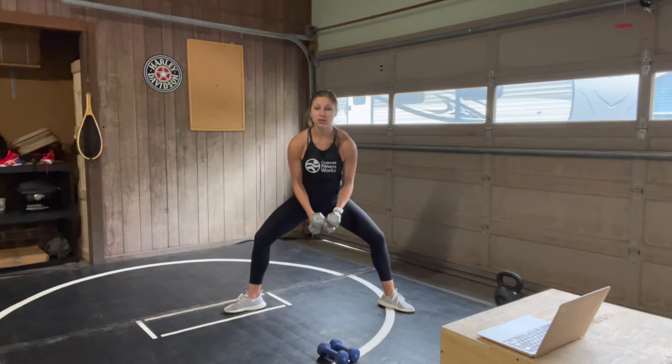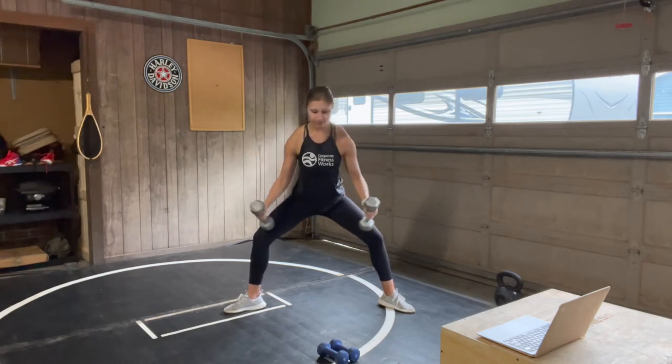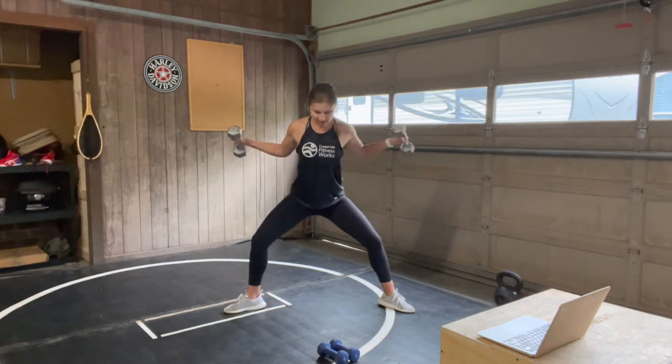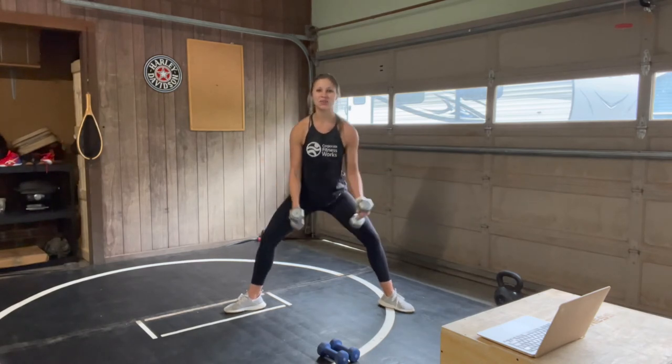Nice job, you're under 15. Breathing through it — eight seconds. Shorter rounds after this, I promise. Three, two, one. Rest — nice work, shake it out.